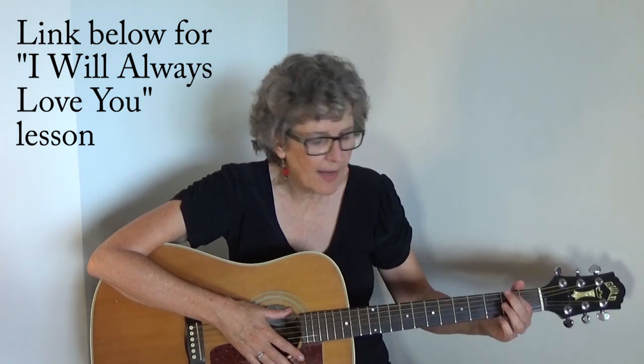This picking pattern works really great for almost anything in 4/4. It works great for 'I Will Always Love You,' which I've shown you already. It works great for 'Help Me Make It Through the Night' — 'Take the ribbon from my hair, shake it loose and let it fall.' You can speed it up and play it for songs like 'Leaving on a Jet Plane.' It's a very versatile finger-picking pattern and a great one for beginners to learn first.